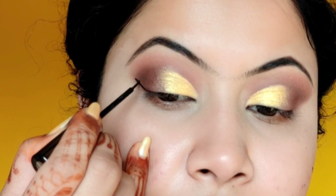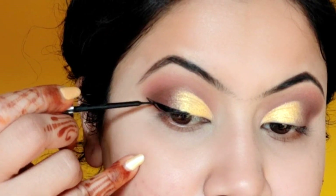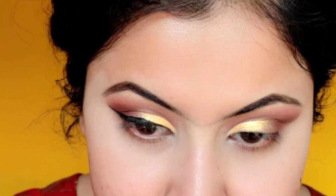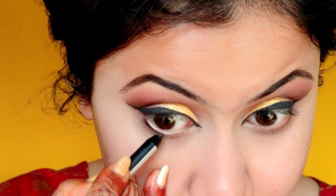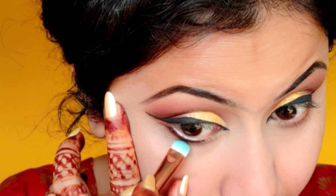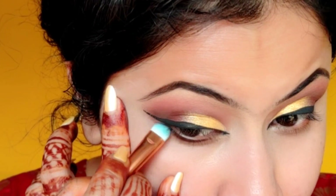Now I am creating a wing eyeliner with a liquid eyeliner. You can also use gel eyeliner, paint liner, or kajal — it's up to you. I am just showing the process, steps, and techniques. Next, I will apply a little kajal on the lower lash line. Using the Makeup Revolution and NYX shadow palette, I applied reddish-brown and coffee-brown with a smudger brush so that it creates a smoky smudge look.